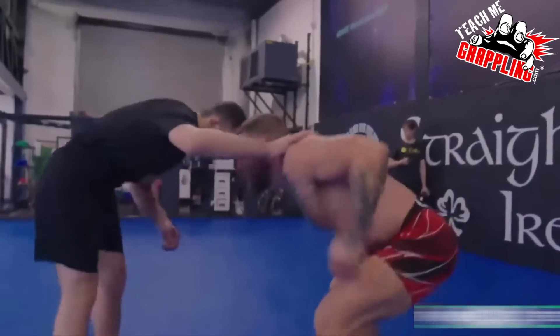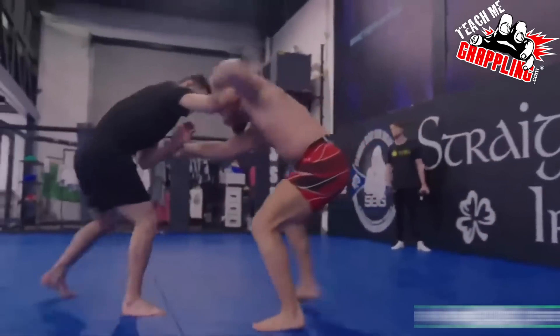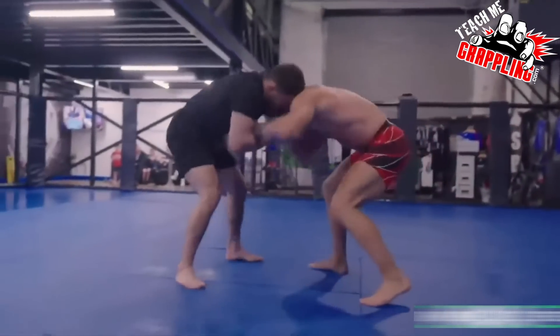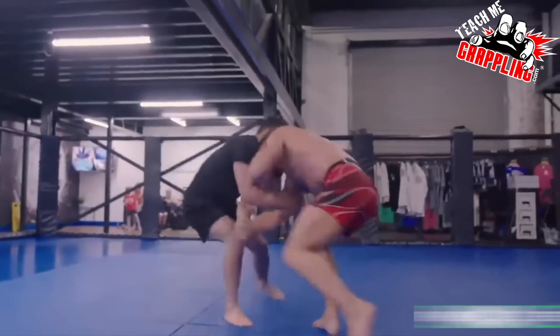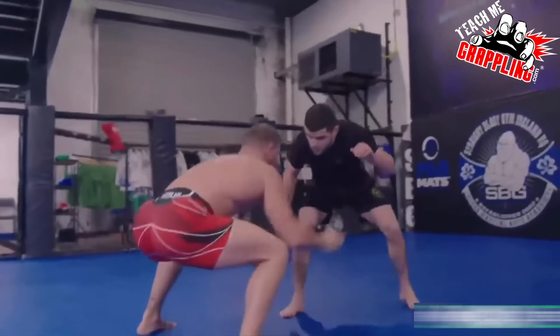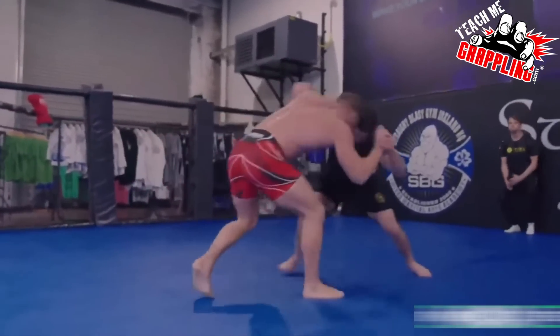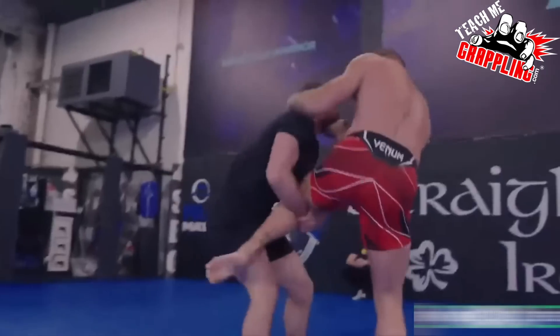What's up guys? Brian Peterson here, Teach Me Grappling. We've got Conor McGregor today. I'm going to be talking about this training footage that just came out a few days ago. Earlier, there's a video of Conor throwing bare knuckle punches to the body with this dude. If you guys want to check that out — I didn't think it was important to share it.